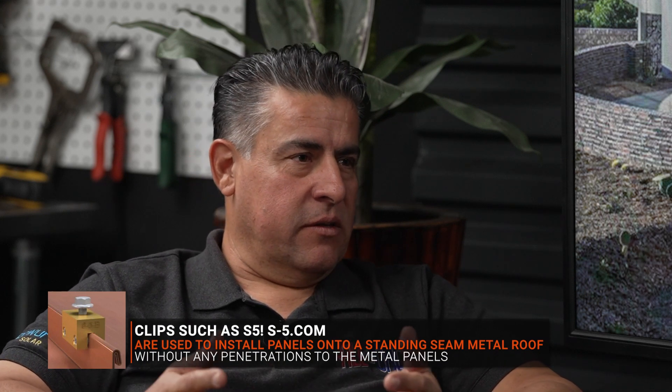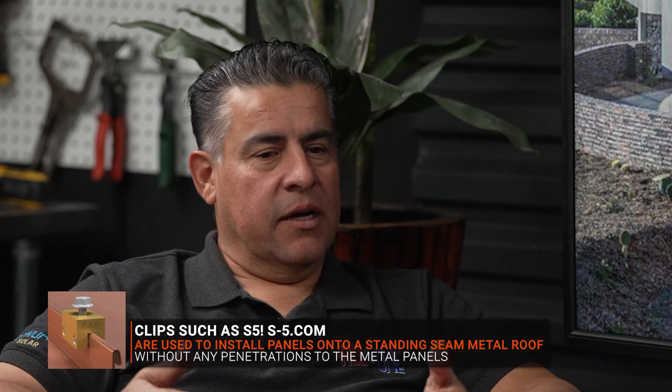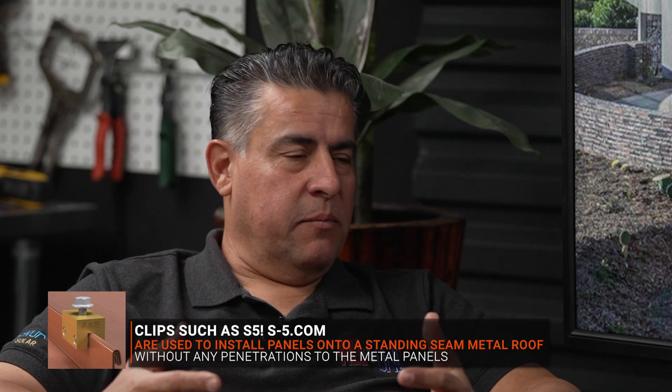Tell us everything there is to know about solar. The nice thing about putting solar on a metal roof, especially a standing seam, is we have these clips that we put on, and there are no penetrations that have to go through the roof. That's really a positive thing. A lot of leaks come when people put solar on a roof if it's not done properly.